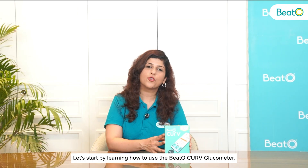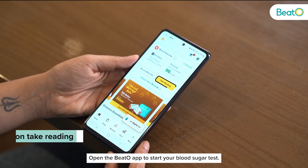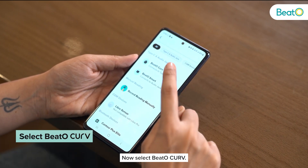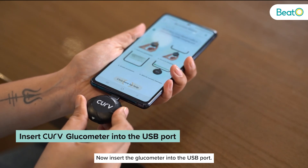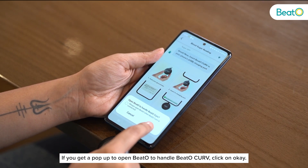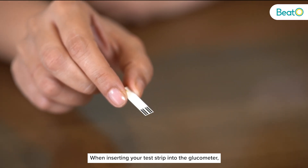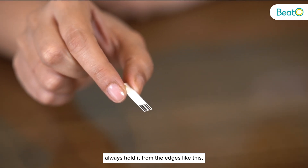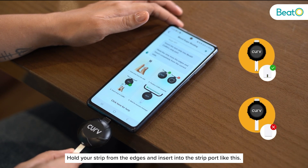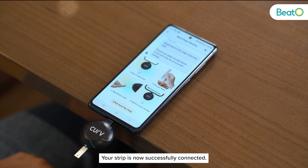Let's start by learning how to use the Beto Curve Glucometer. Open the Beto app. To start your blood sugar test click on 'Take Reading,' then select Beto Curve. Now insert the glucometer into the USB port. If you get a pop-up to open Beto to handle Beto Curve, click on OK. Now we're ready to insert the strip — when inserting your test strip into the glucometer always hold it from the edges and insert it into the strip port.